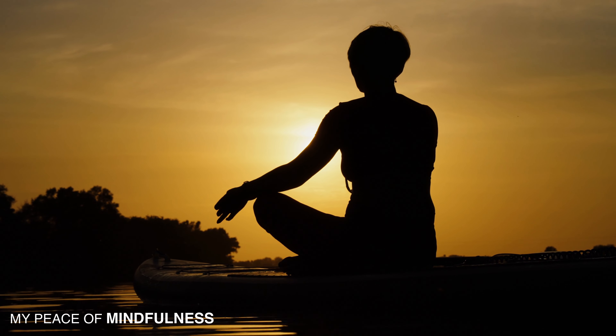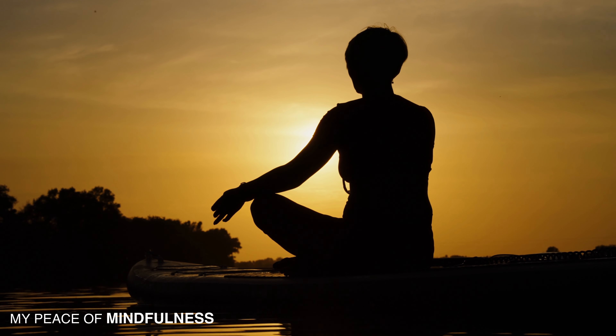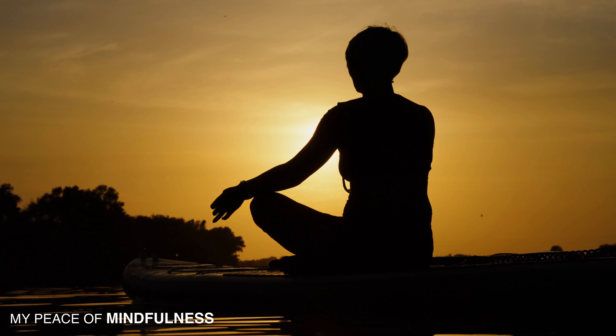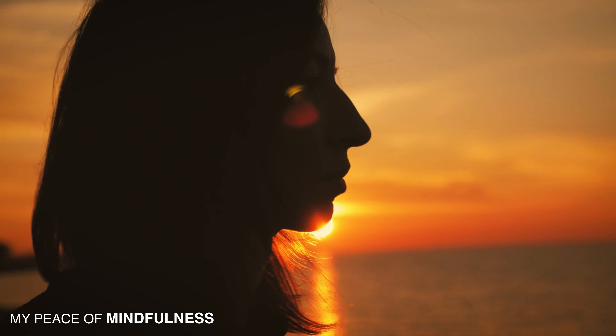Your meditation is complete. Go about the rest of your day feeling refreshed, and feel free to revisit this meditation when you need to reset your mind. Namaste.